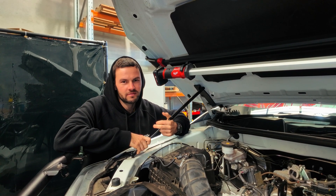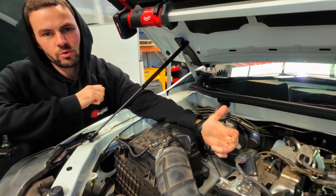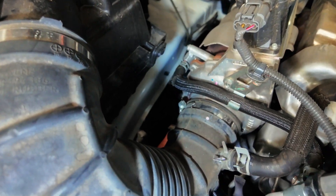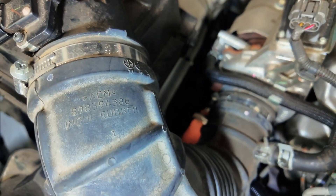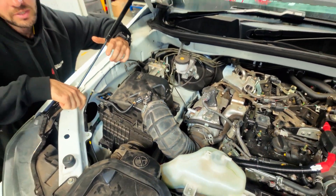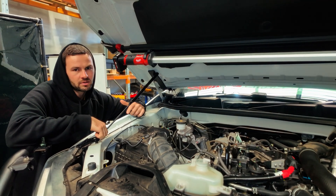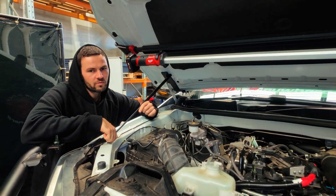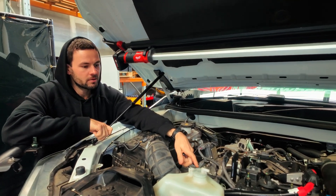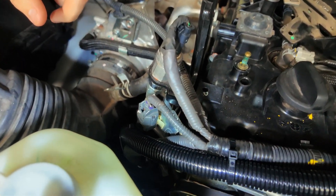The new alternator is quite a bit bigger than the factory one, so you need to remove a couple of extra things to fit it in. The turbo hose needs to come off to allow more space. When you put the old and new side by side, the size difference is obvious — the factory alternator is quite small, and this new 240-amp unit is considerably larger. Once it's in, run the cabling up following the OEM cabling route along the top of the engine.